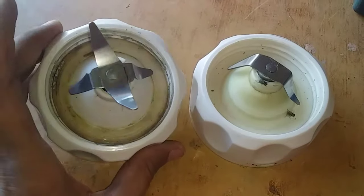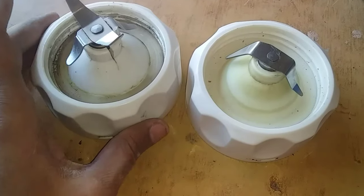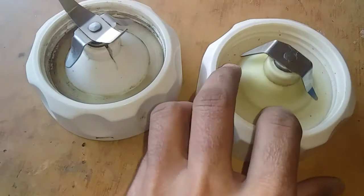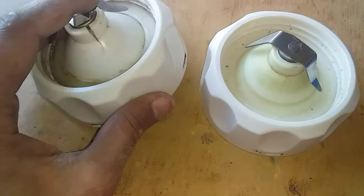Today we will change the blade. The blade needs to be changed and it will be changed.